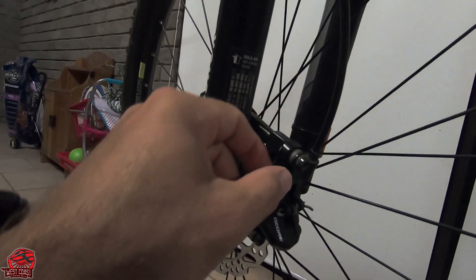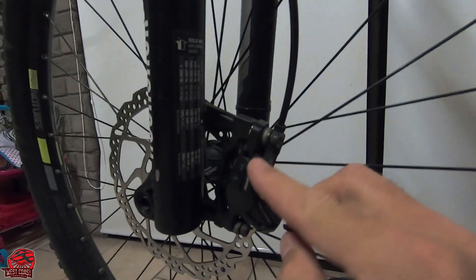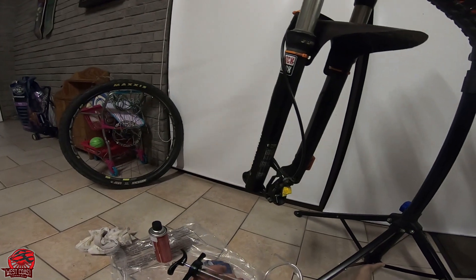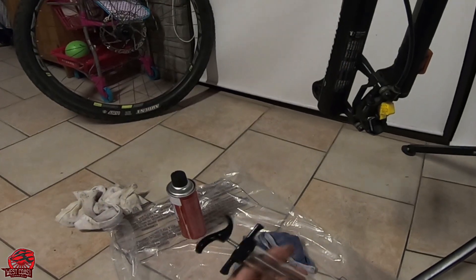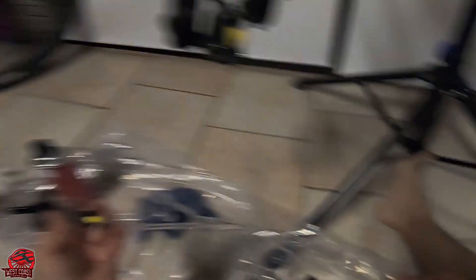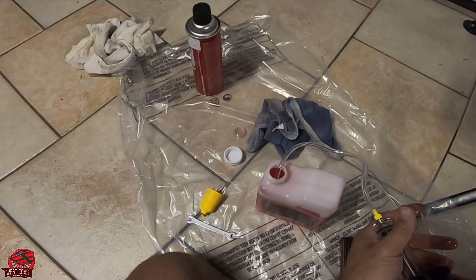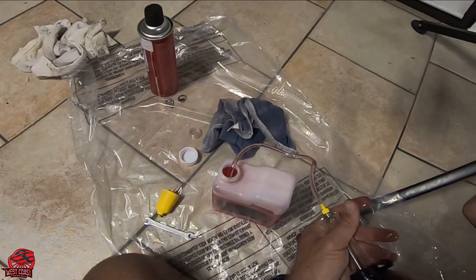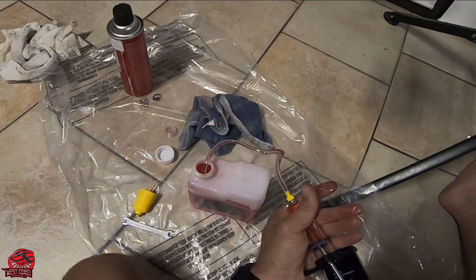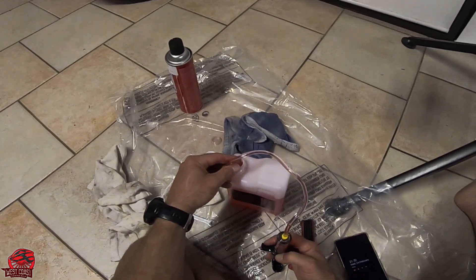We've got a bleeding nipple. It's got a little rubber dust cap that we're going to be removing so that we can connect up. We're going to take our syringe and get the little hose on — not too tight, it is plastic thread. Just going to stick it in there and get rid of the air inside the syringe.